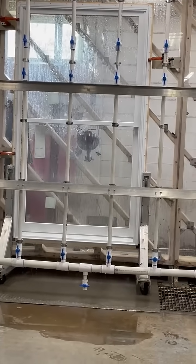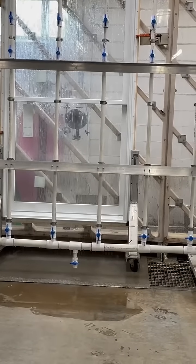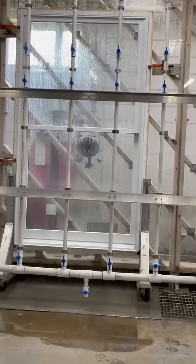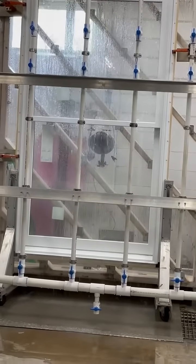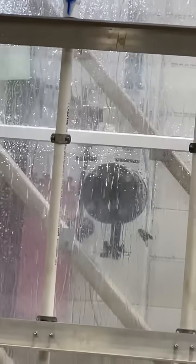The water test is basically a 23-minute test from start to finish. It goes in cycles with the vacuum pressure: five minutes on, one minute off, another five minutes on, another one minute off. You do that cycle four different times. Total test is 23 minutes.